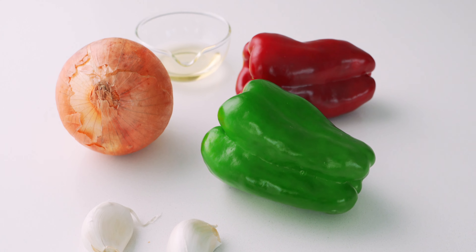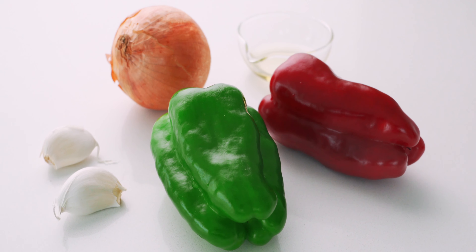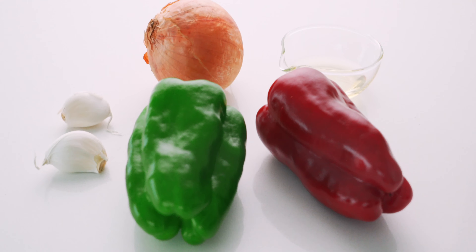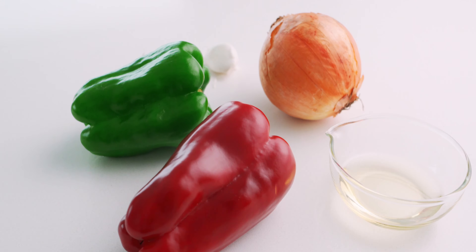I'm going to be stir-frying that steak with a small onion, two cloves of garlic, and some red and green bell peppers for a burst of color, in about a tablespoon of vegetable oil.